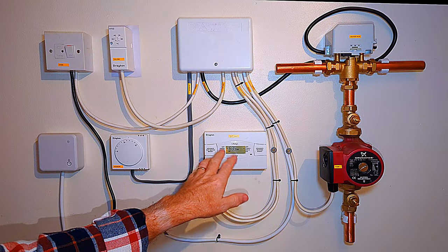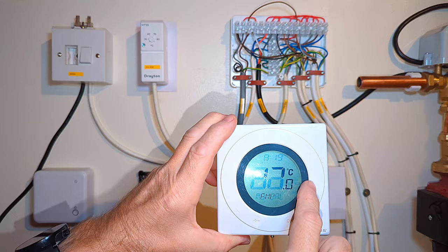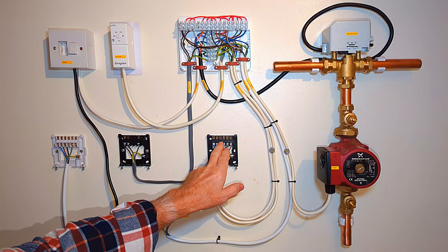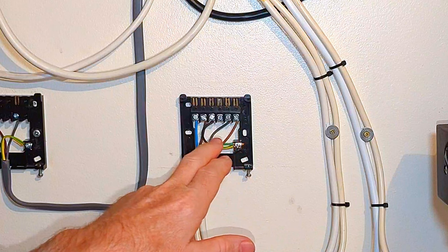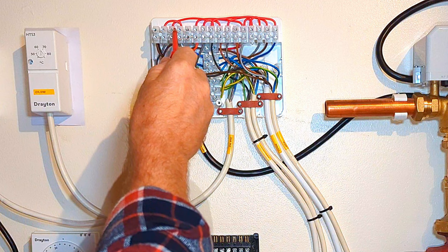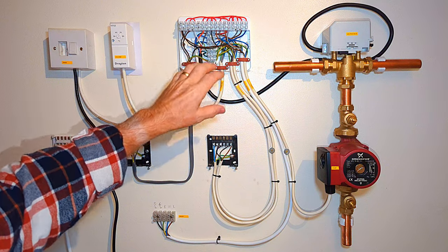You may not have a programmer that turns your central heating on and off like this one - you might have a programmable room thermostat instead. When wiring in the receiver unit we're always looking to wire in after the programmer or timer. The switch wire for our central heating is on terminal 4, so we're connecting the receiver unit after terminal 4. Following that brown wire from terminal 4 back to the wiring center, it connects to the existing room thermostat connection - and this is where I'm going to wire in the new switch wires on the new receiver unit.